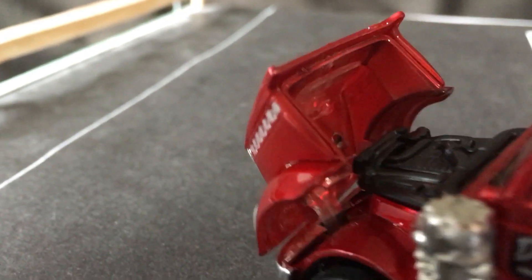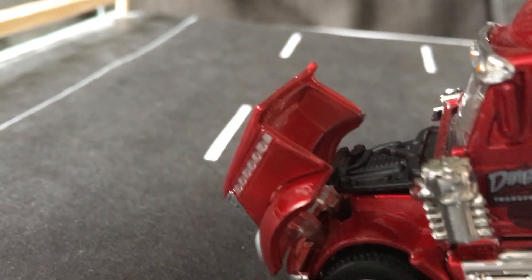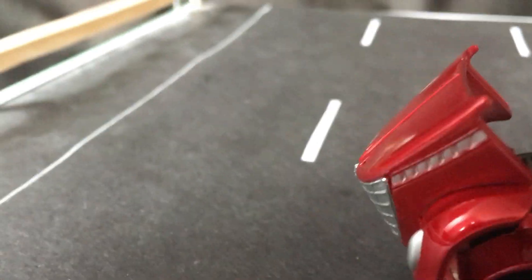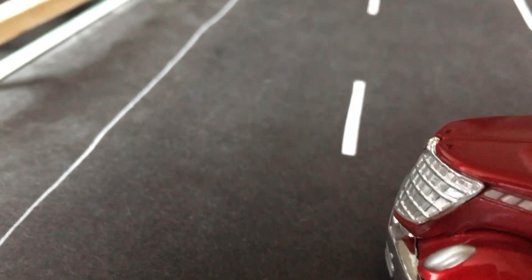Here's the engine bay. It's okay, it does a job — it's kind of flat. It's certainly not a DCP, which I do have one of and I'm planning on doing a review on that.